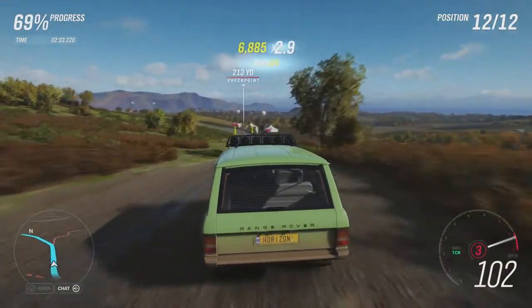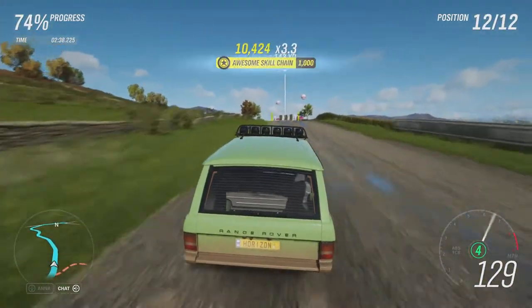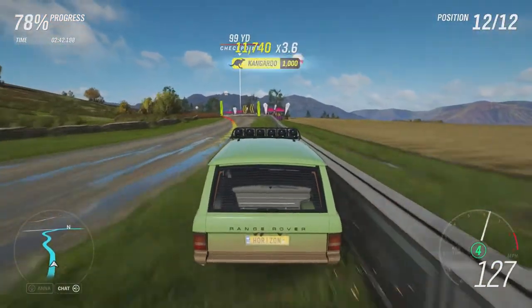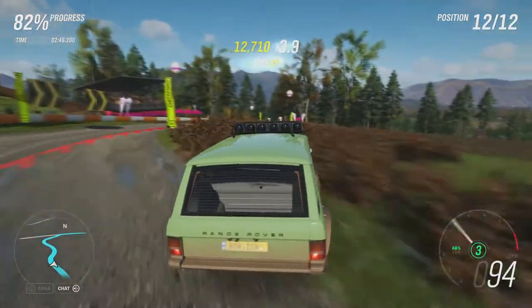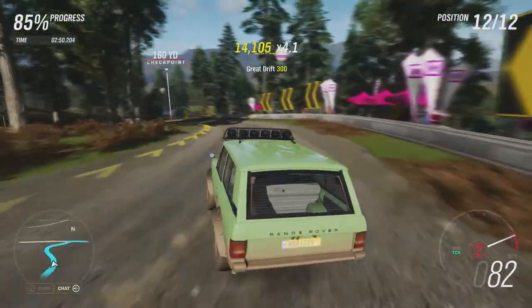I'm anticipating that this will at least beat the Morris Minor from the previous episode. Because obviously that car, even though it was quite quick for a vehicle of its type, was nowhere near suited to this kind of thing, even with all the upgrades.